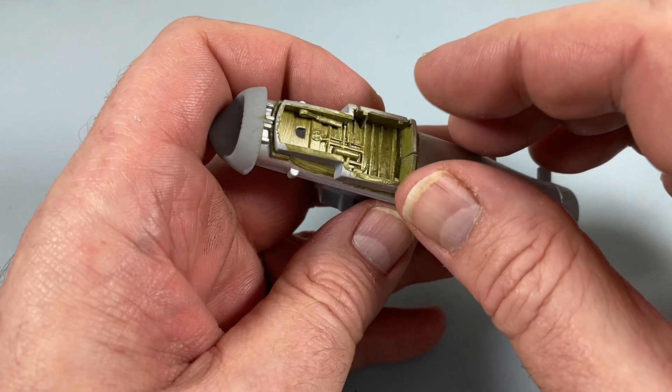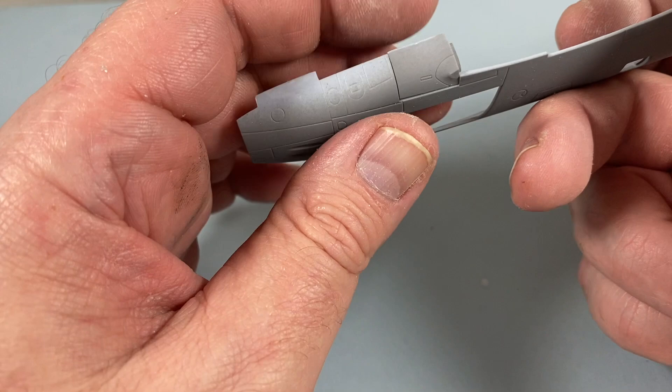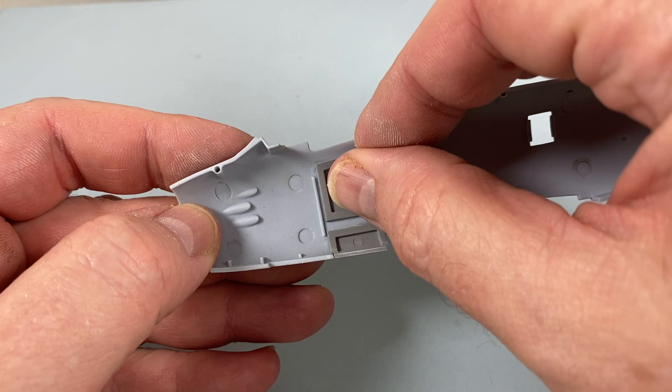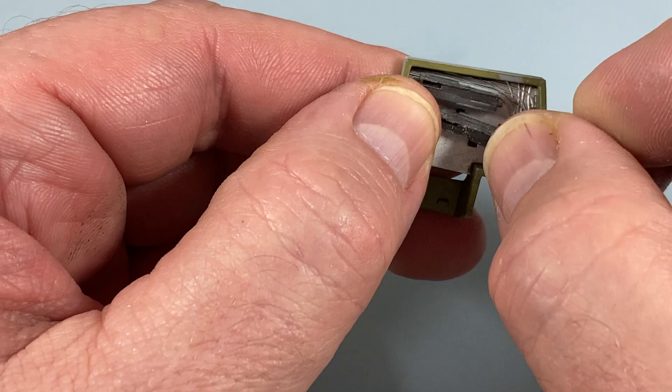The inlet duct effectively becomes the core of the entire front end of the model. Next is the fuselage. If you're not having the ammo bays open, add the fillet piece now. I'm having one side open, so I can demonstrate both options. There's also a blanking piece for the gun bay — use this if the bays won't be open. For the other side of the fuselage, I'm assembling the gun bay, already painted in interior green and aluminium.